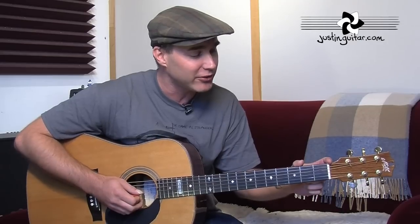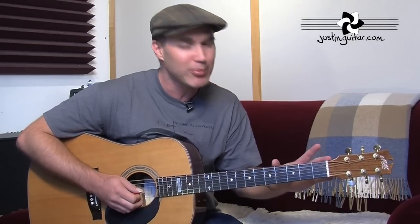The original's got a capo at the first fret — well, the Stereophonics version's got a capo at the first fret. I struggle enough with this tune singing it, so I've taken the capo off. But if you want to play along with the record, you're going to have to put a capo on the first fret.